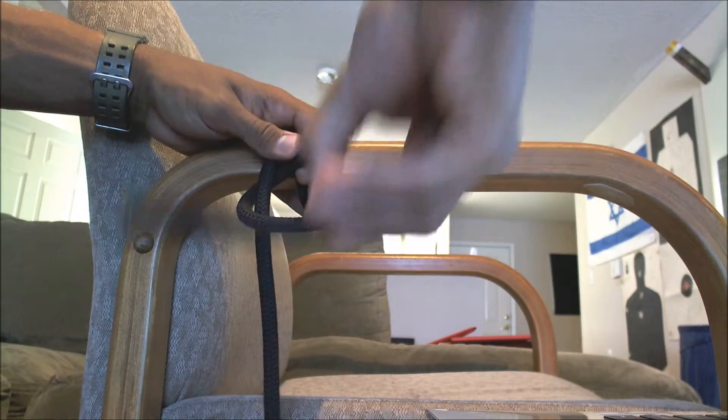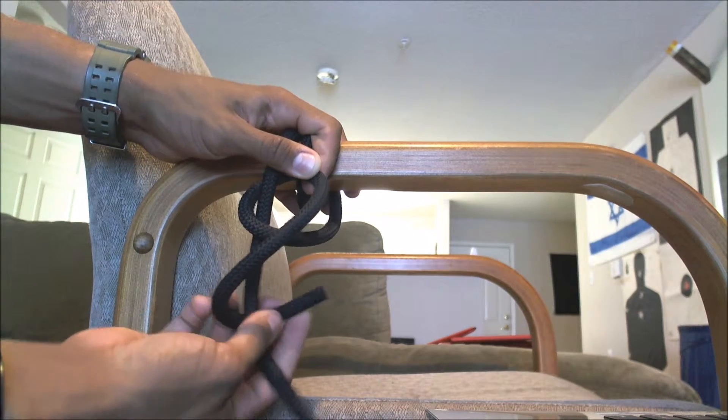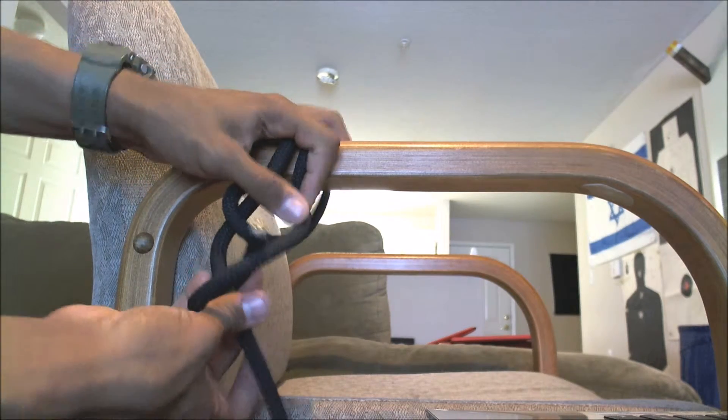And then again, you're going to cross in front, go behind, and then pull it through.